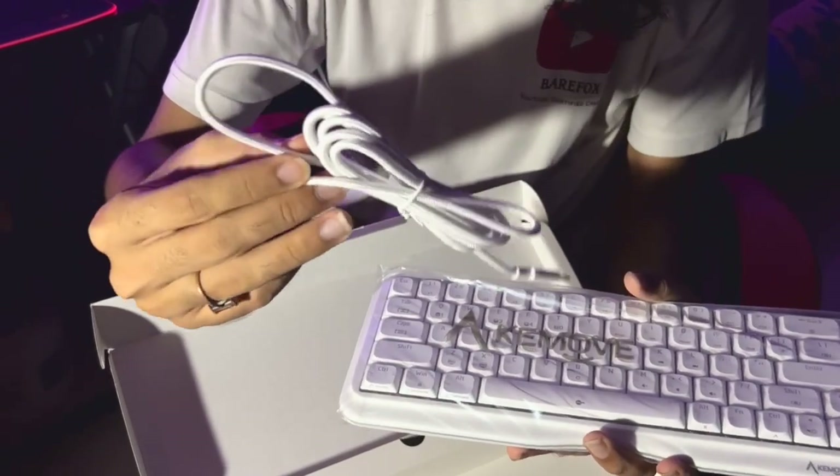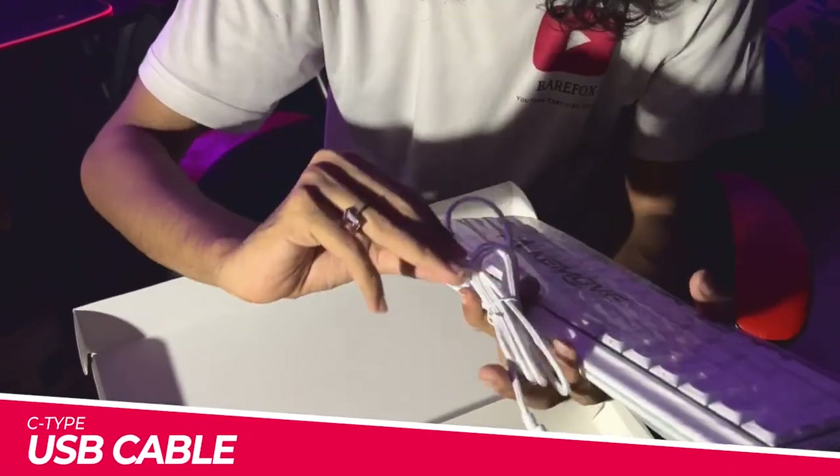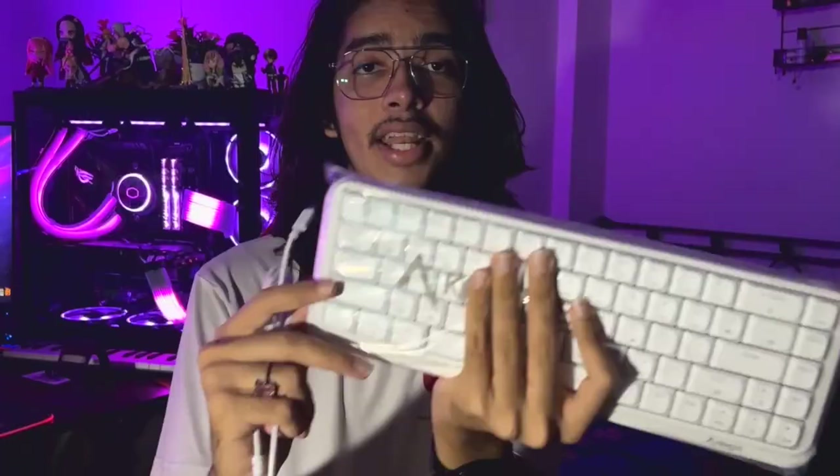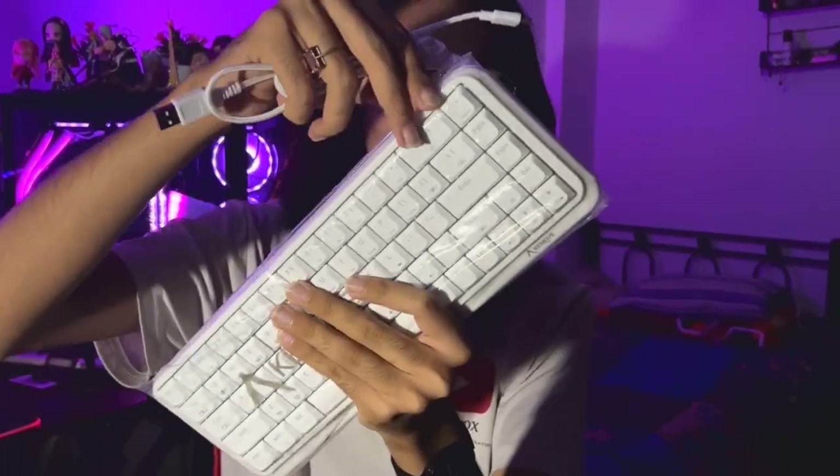We also get a cable — it is a USB Type-C cable to connect your keyboard to your PC. Let's keep the box aside for a while and take the keyboard out of the packaging.